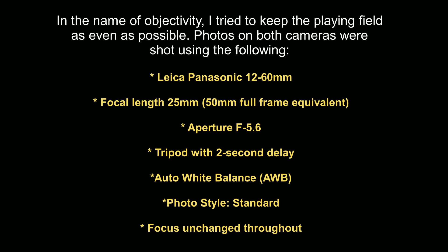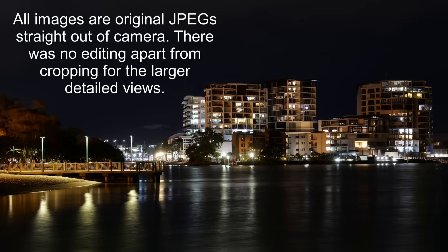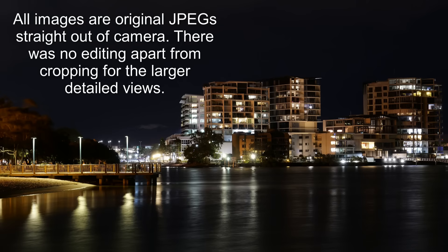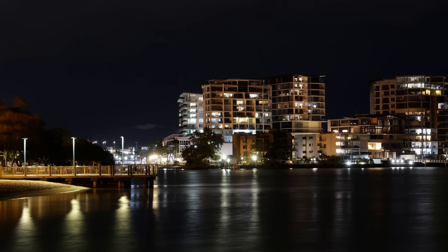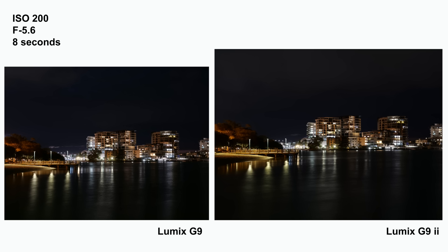I used auto white balance and standard photo style. I focused the first shot for each camera in AFS and then switched over to manual focus to keep the focus locked in place for every shot. At the time of making this video, the RAW profiles on the G9 II haven't yet been released, so I can only show you photos shot in JPEG on that camera. To keep things fair, all the comparison photos from both cameras were shot in JPEG, and apart from cropping there's been no editing — so what you're seeing is straight out of camera. The G9 II images are larger thanks to the higher megapixel count; I didn't resize them to match, as that seemed the best way to make a fair comparison without skewing the results in favor of the G9 II.